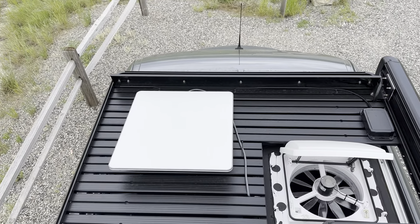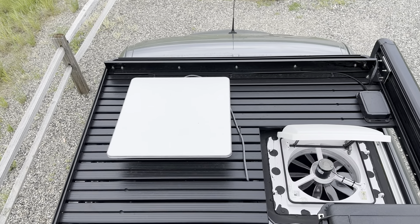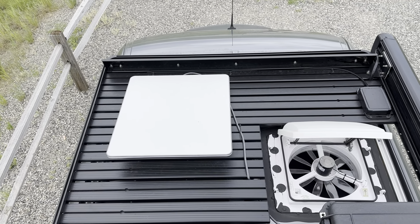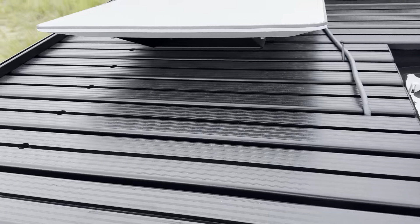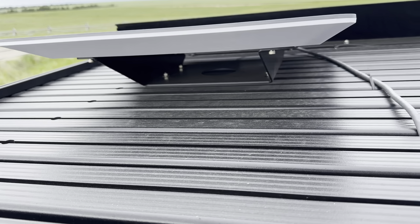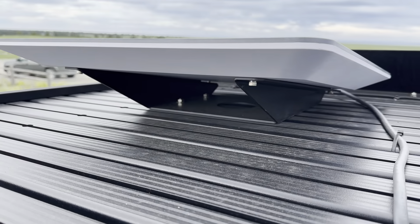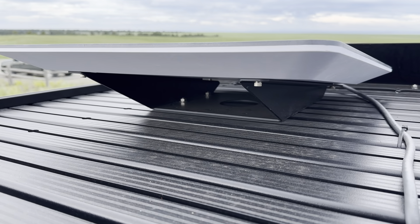I've been meaning to put together a video for the Starlink and 5G installation I have running on the Storyteller. What I've got is the Starlink flat high-performance terminal. The Storyteller van has a front-runner rack, so I just had to drill out the standard Starlink rack — drilled in an extra set of holes to do the mount, so the standard mount works fine. I also spray painted it black to go with the front-runner rack. It worked out alright.